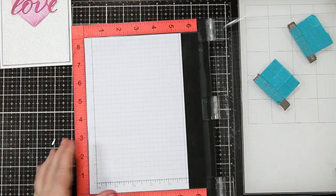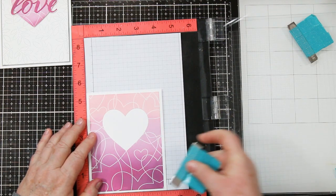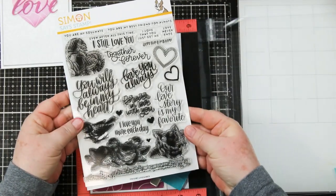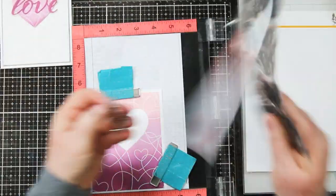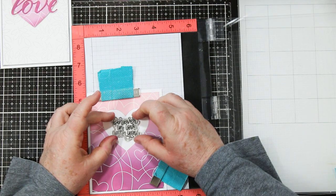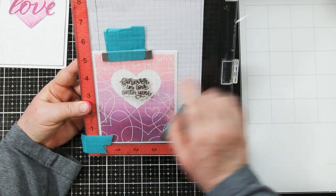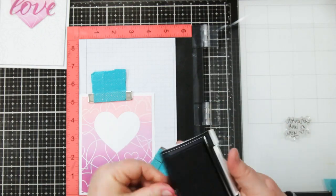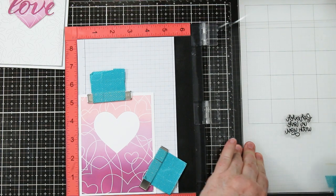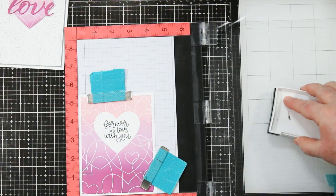I'm going to stamp the sentiment. This is from Simon Says Stamps Love Always — it was last year's Valentine's. I'm placing my card back into my MISTI. I've got the foam back in place and a scrap paper in there. I'm holding my card with the magnets and lining up my stamp — this is another great reason to use a MISTI. You can also check that it's straight with the grid marks on the front of the MISTI. I'm using VersaFine ink in black. I'm stamping twice to make sure I have a nice dark image, and now I'm ready to embellish.